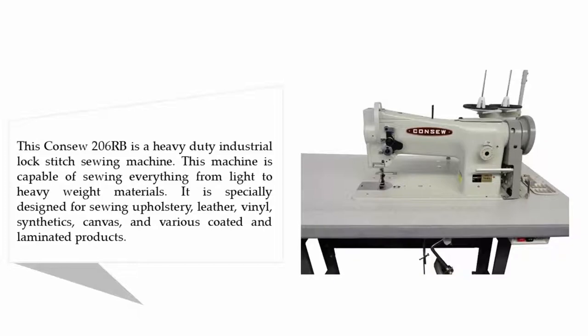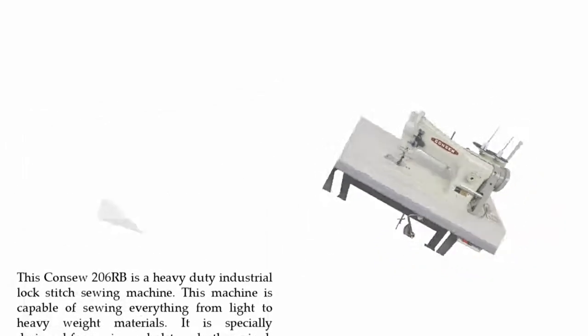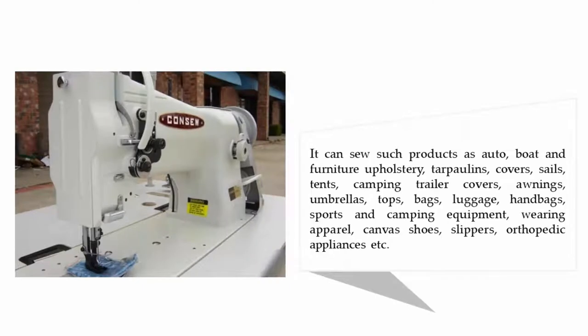This Consew 206RB-5 is a heavy-duty industrial lock stitch sewing machine capable of sewing everything from light to heavy weight materials. It is specially designed for sewing upholstery, leather, vinyl, synthetics, canvas, and various coated and laminated products. It can sew products such as auto, boat, and furniture upholstery, tarpaulins, covers, sails, tents, camping trailer covers, awnings, umbrellas, tops, bags, luggage, and handbags.